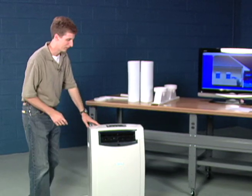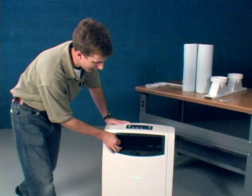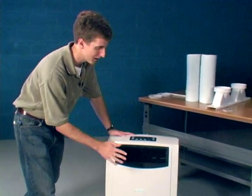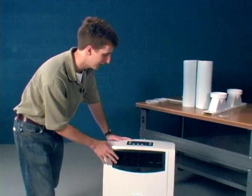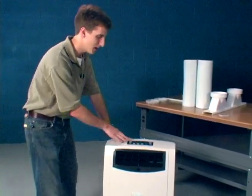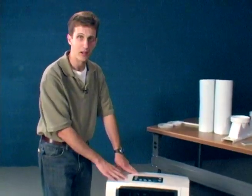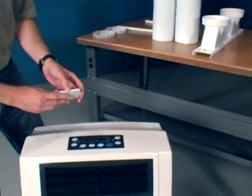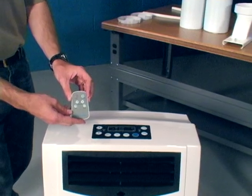This model in particular is great, has a lot of flexibility. It has these automatic louvers which you can control to aim the air up or down, left or right, or have it oscillate like a fan might. You control on the top panel here whether you're heating, cooling, just running a fan, or dehumidifying. You can also control it with this handy little remote so you don't even have to get up to change your mind about the temperature.